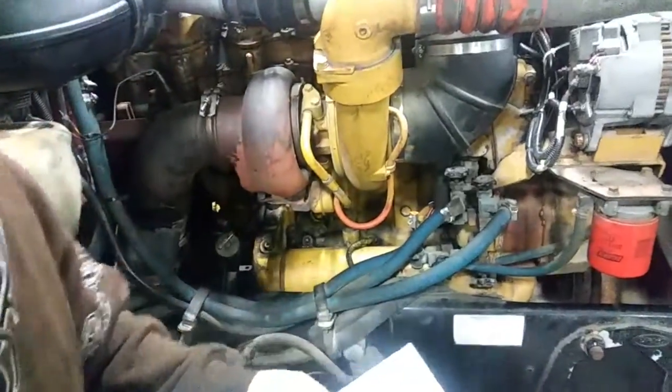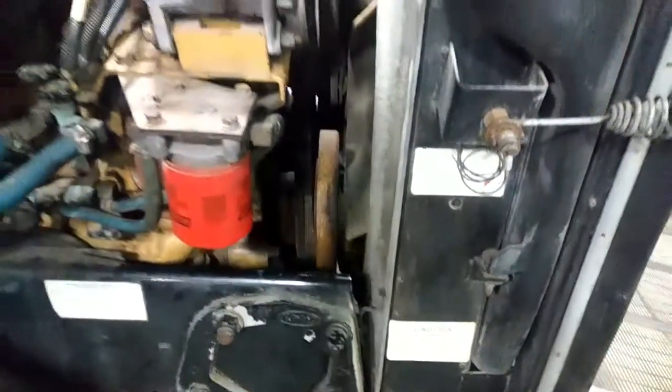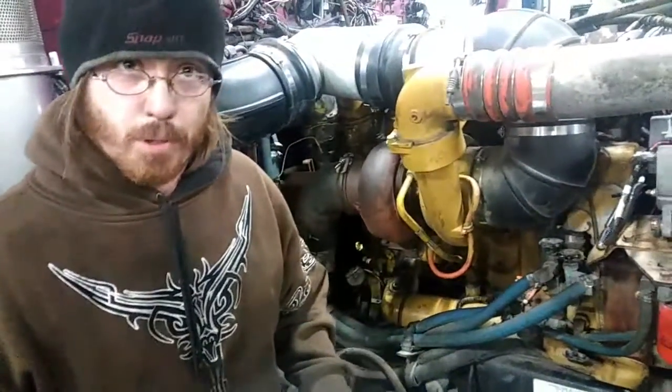Next is the vibration damper — this big wheel right here. It's used to dampen the vibrations from the crankshaft as the pistons fire due to the explosions inside the cylinder.